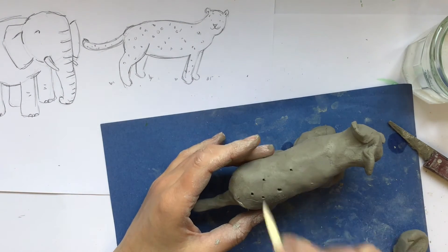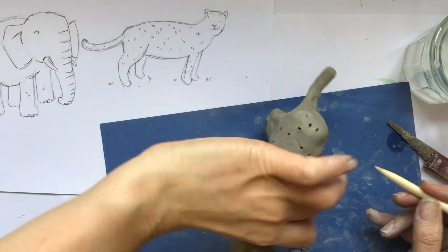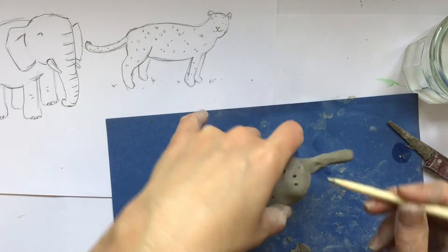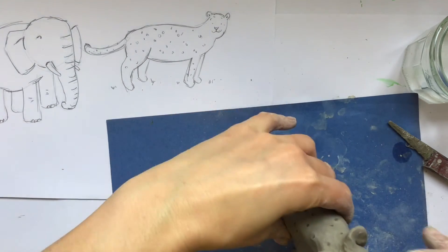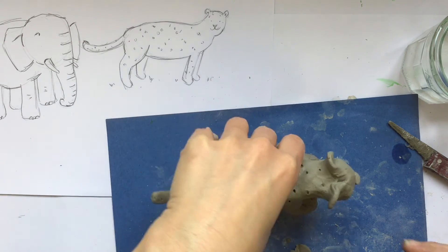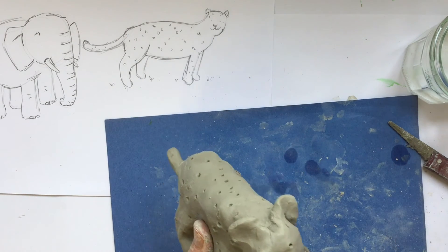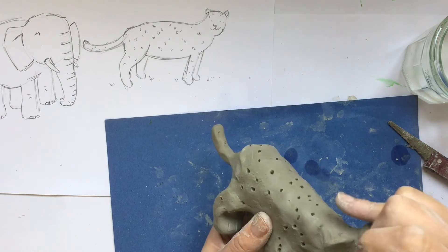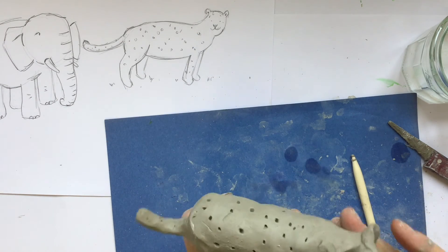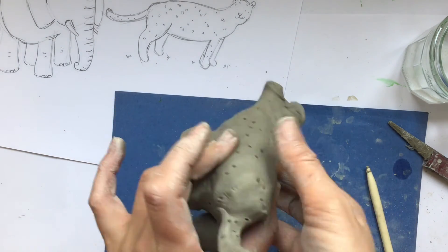I'm going to change my tool now — I've got something more like a pencil point. You could just use a pencil if you've got a nice sharp one, and you can just tap and sort of draw into the surface of the clay. If you've got a furrier animal, something like a toothbrush — an old one, not the one you're going to use tonight — might just help to give a little bit of texture to the outside of your clay. Hopefully now if I turn my clay model around, you'll see I've included most of the features I thought about when I was doing my drawing. I'm just working on the face and adding a few bits of detail, and there you have my finished leopard, ready to leave to dry. See you next time!